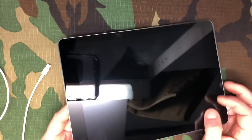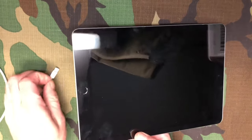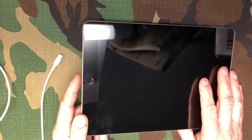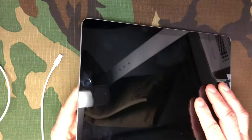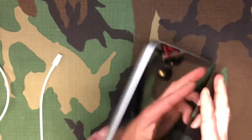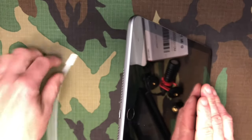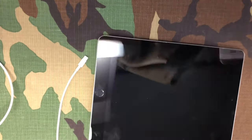Hey everybody, I want to show you a quick tip on how to fix your iPad if it's not charging anymore, or if your cable is not fully connecting and it's going on and off when you're trying to charge. It could be a port issue, but not necessarily — it's a similar trick as with phones. Your port basically might be clogged up so the cable is not going in all the way.